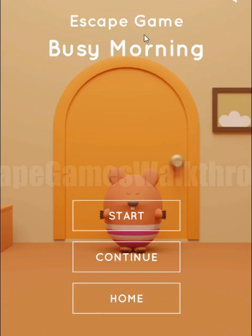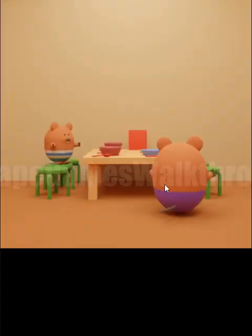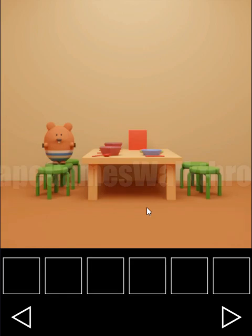We are playing Escape Game Busy Morning by Nikolajjp. Let's start a new game. It's just a morning in a beaver's house, and we need to find items to give the beavers and then go for a walk.